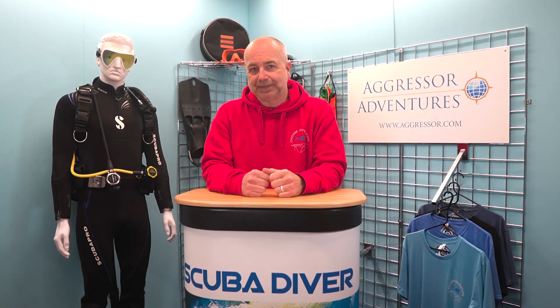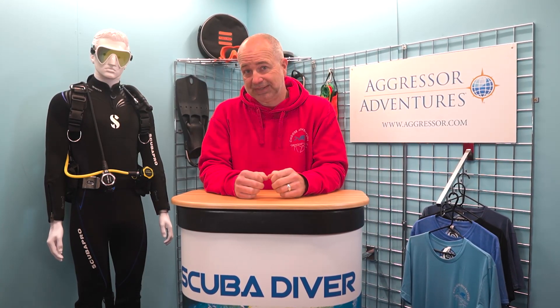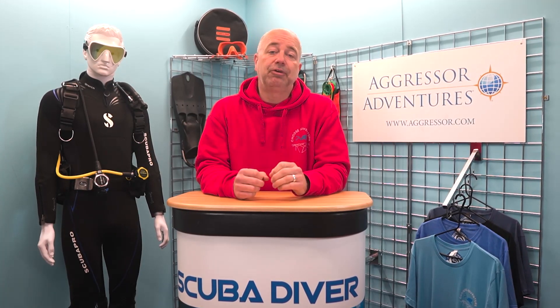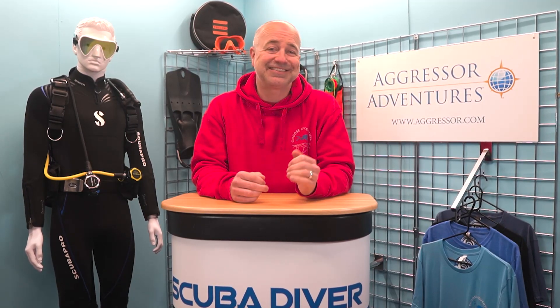Hi SD fans, and welcome back. No one will have missed the tragic case of the four divers who went adrift in Malaysia recently, and a teenager who sadly didn't make it. I'm not going to comment on that particular incident, but it seemed timely to focus on what we as divers can do to make ourselves easier to locate if we find ourselves floating on the surface with no surface support in sight.